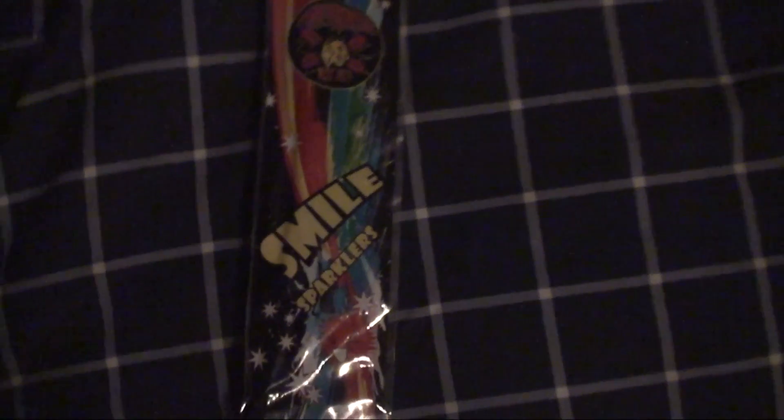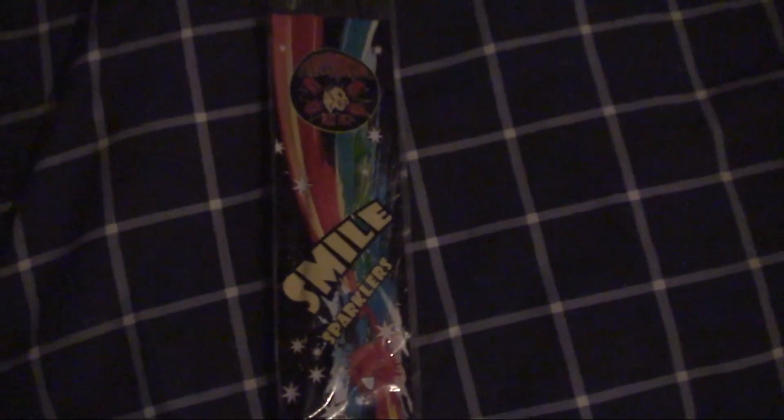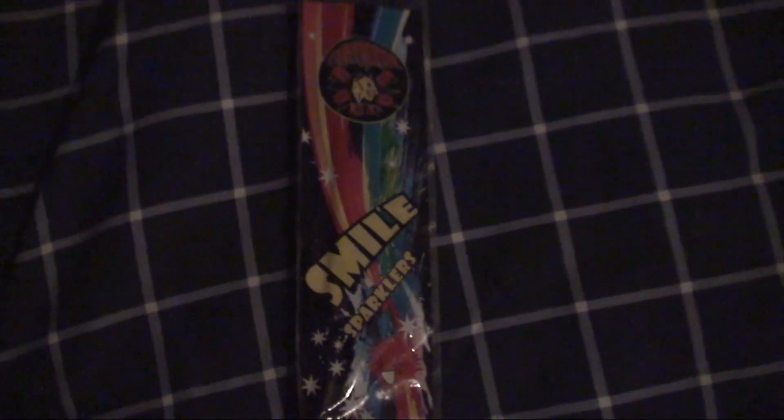All right, so we just got back from demoing these smile sparklers. I thought the ball in the middle was going to crack or something, but nothing happened — it just sparkled all the way through. Pretty disappointed. So yeah, tell me what you guys think in the comments below.